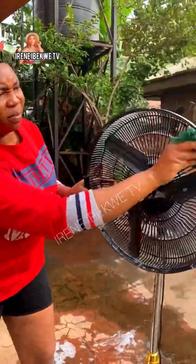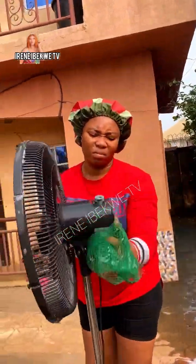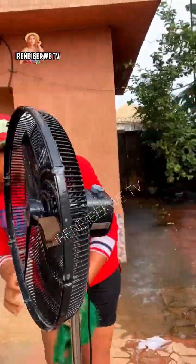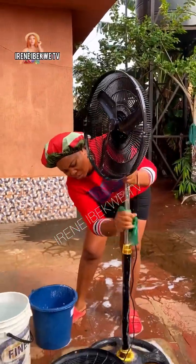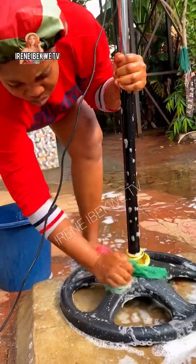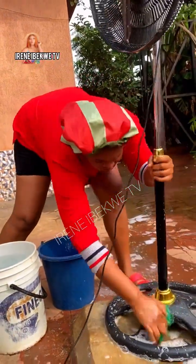Remember all the ugly masquerades and dogs that have chased you in your dreams, and also the many times you've dreamt of falling into a pit. Put your finger everywhere it can enter — wash the standing fan everywhere thoroughly. Scrub it! You can see how I am scrubbing it. Make sure that your water is very foamy.